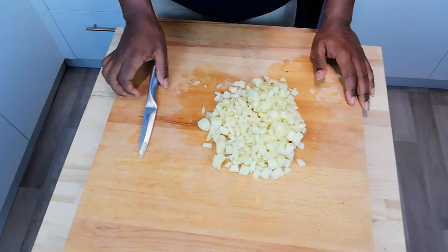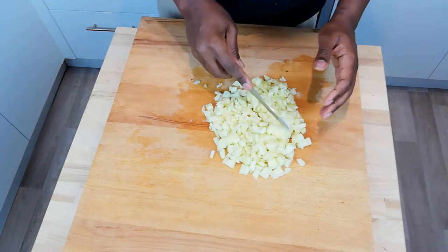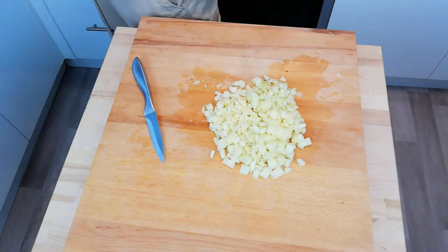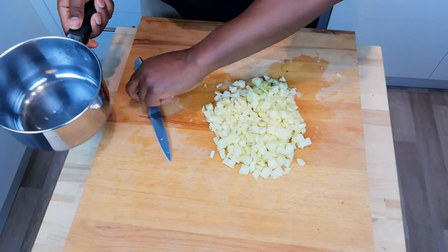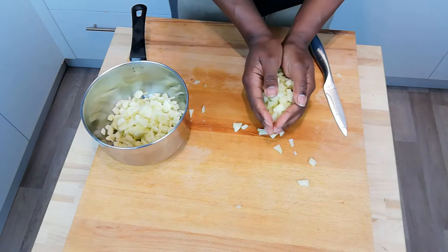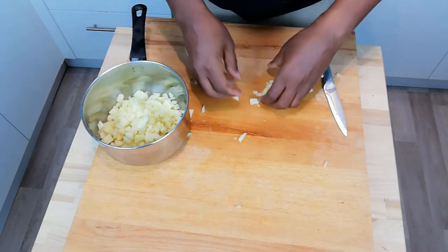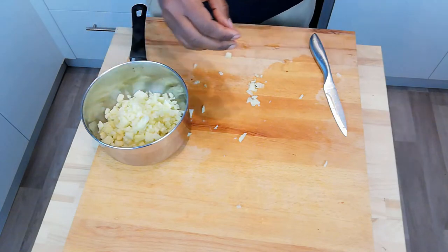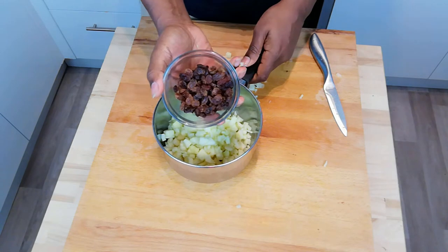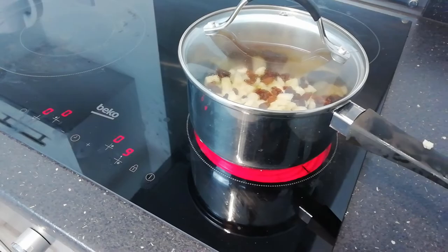All our apples are fairly finely chopped now. I've chopped them particularly fine because I'm not going to use any water when cooking, so I want it to just cook down as quickly as possible. I'm going to pop that into a saucepan — no sugar either. Then pop in a handful of raisins for additional sweetness, and leave that to cook down for about 20 minutes.